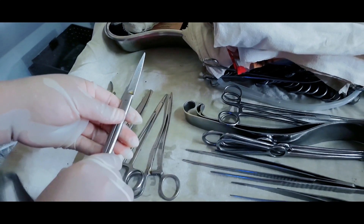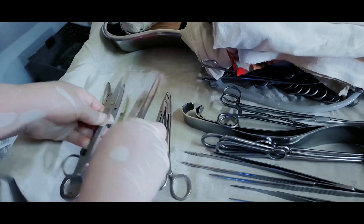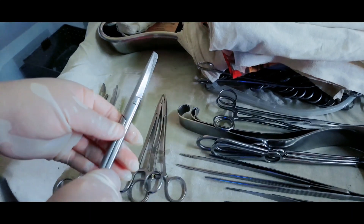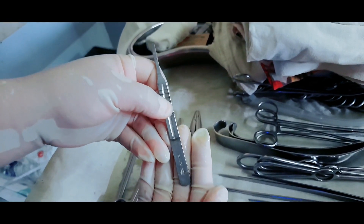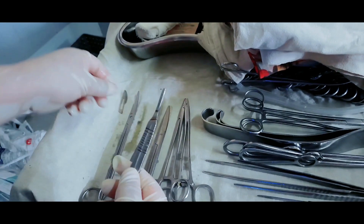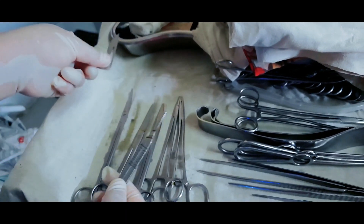Tissue cutting scissor to cut the tissue. Suture cutter — after ligation, to cut the threads. Gauze cutter to cut the gauze pieces while preparing for dressing after the operation. Surgical BP handle number 4, or scalpel, along with surgical blade number 24 for incision.